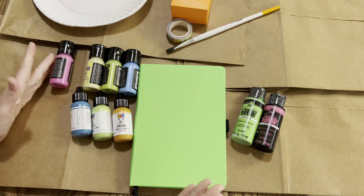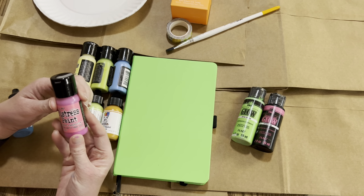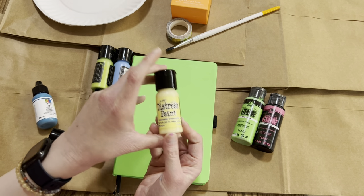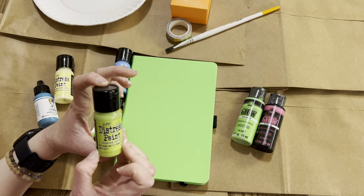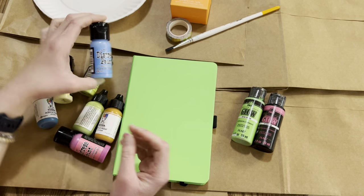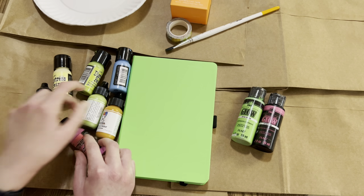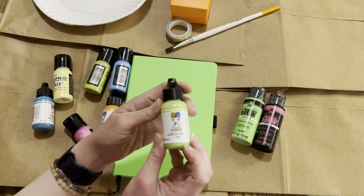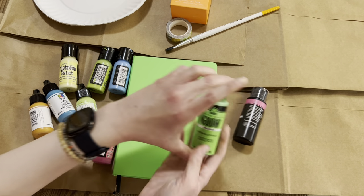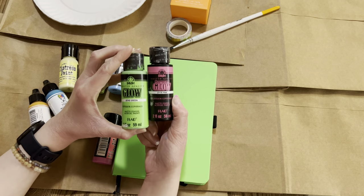And maybe part two to this, or I may just do the rest on my own after it dries. I plan on using Tim Holtz Distress Paint — this is Picked Raspberry, Squeeze Lemonade, Twisted Citron, and Salty Ocean. And then I have some Gina Wakeley Paint: Ocean, Lime, and Cheddar. And then I may also use this Folk Art by Plaid glow-in-the-dark paint — I'm not sure if I'll use it, but maybe.